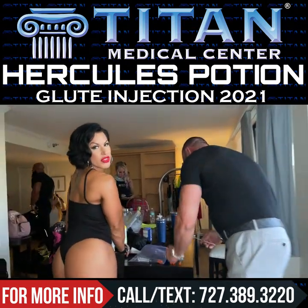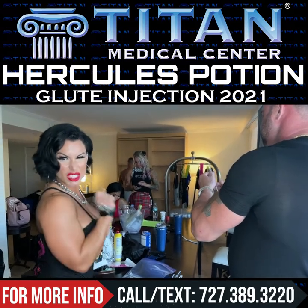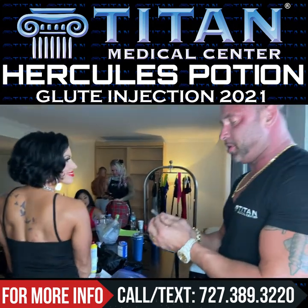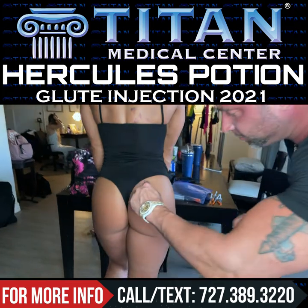This is much more affordable than getting a BBL or getting fake implants that make your booty look unnatural. These are all-natural amino acid injectables — nothing crazy. We're going to do a 3D effect: one, two, three, four.